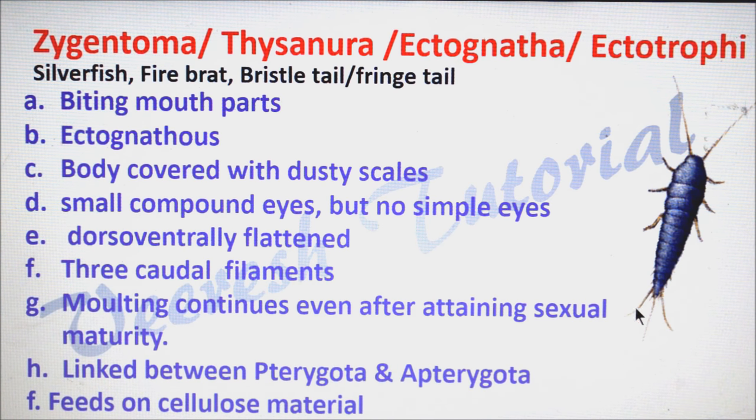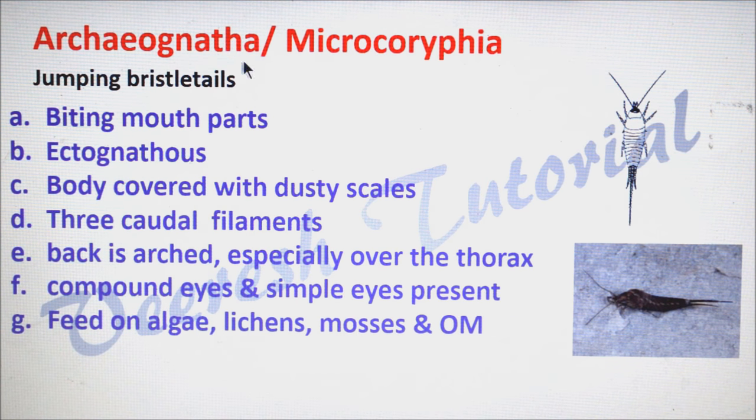They have three caudal long filamentous appendages — the two on the sides are cerci and the median one is the epiproct. Molting continues even after attaining sexual maturity, and this is the only Apterygota insect where molting occurs even after sexual maturity. This order acts as a link between Pterygota and Apterygota orders. They mainly feed on cellulosic material such as books or papers.